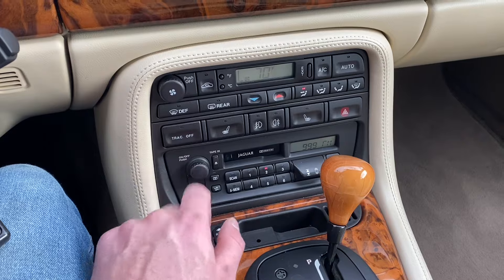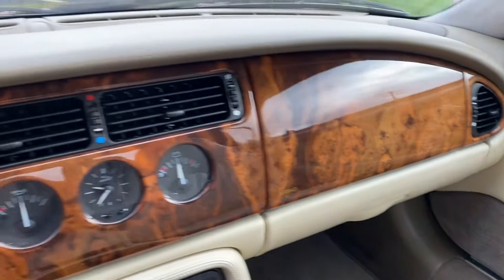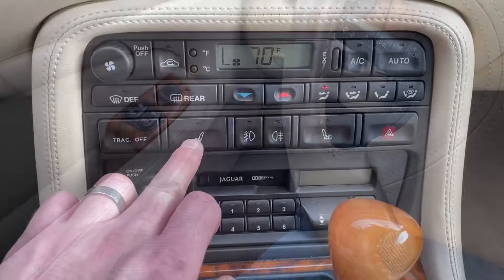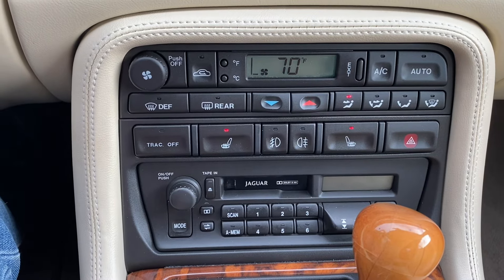Here's the factory radio. Speakers still working? Sound good? Here are the heated seats — you can see these lights illuminate here. You can hear a faint click. I'll leave those on as we go for a test drive.